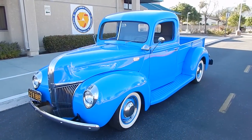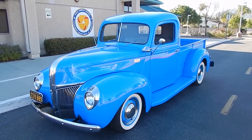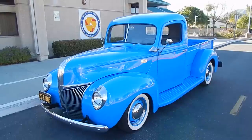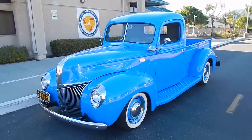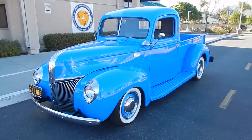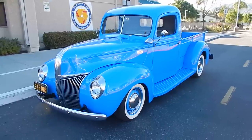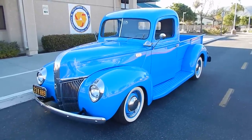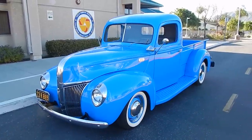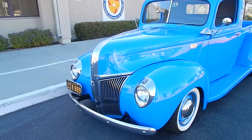Beautiful day here in Camarillo, California, looking at a very nice 1941 Ford pickup. Really nicely done little pickup, it's set up so you can drive it. It retains a lot of its original powertrain — it has a 239 cubic inch flathead V8, which is actually the original engine to the truck. It matches the frame number and its original chassis. The paint on this truck is just fantastic.